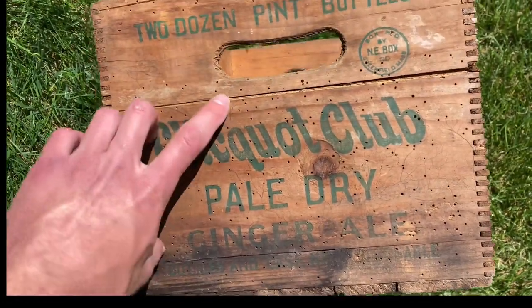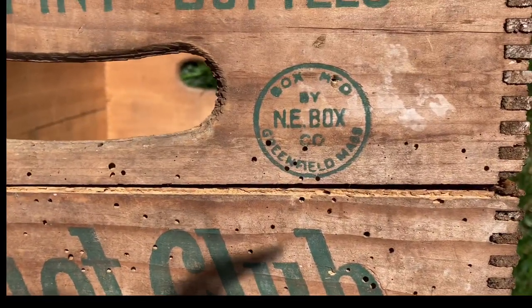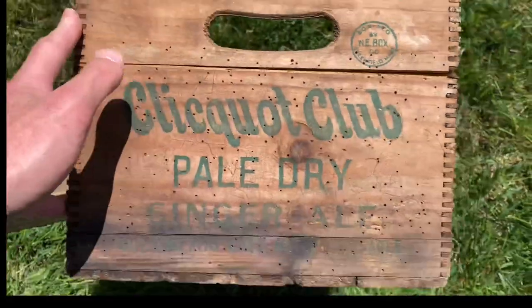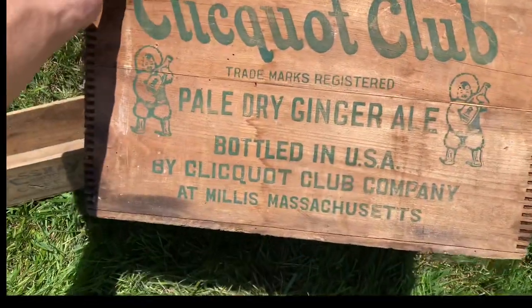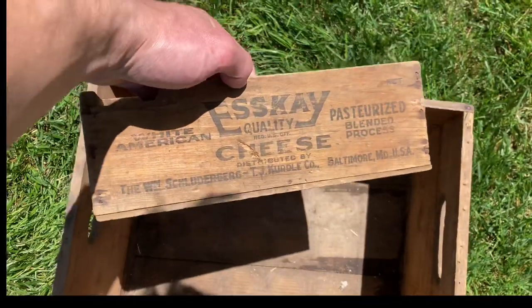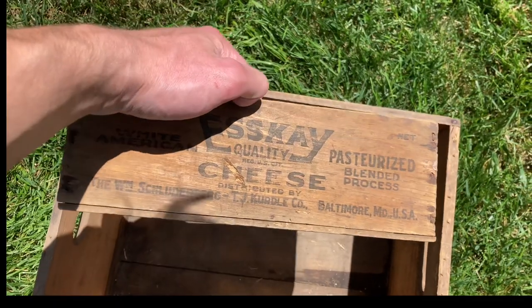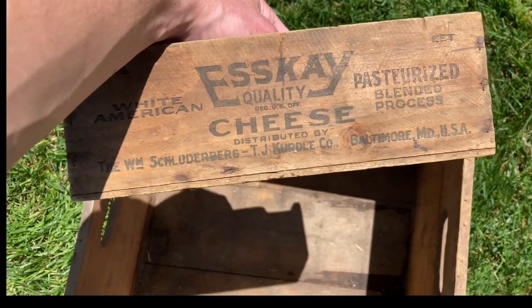But it's a nice old crate. You can see it's broken there, but it's got one good side. Hopefully we'll be able to fix this one up. We also got a White American SK Quality Cheese from Baltimore. Hopefully we can clean this one up too.